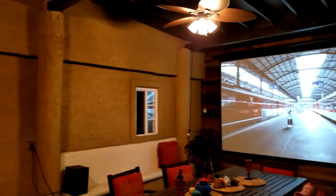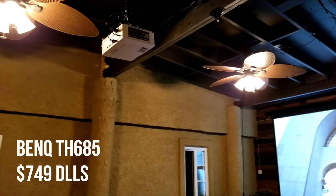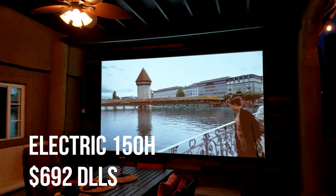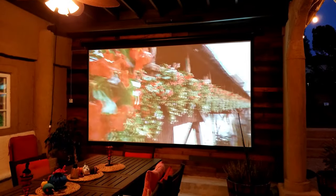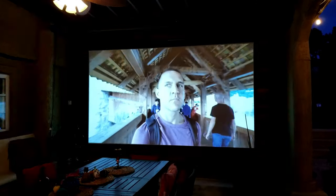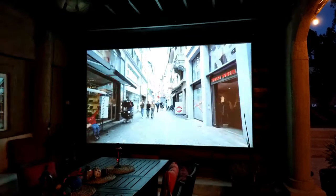This is the BenQ DH685, a native 1080p projector. It does support HDR as well, so you can connect HDR content. If you want to use it to stream movies like Netflix or Amazon Prime, this is going to do just fine. Overall, this looks beautiful — I love it.